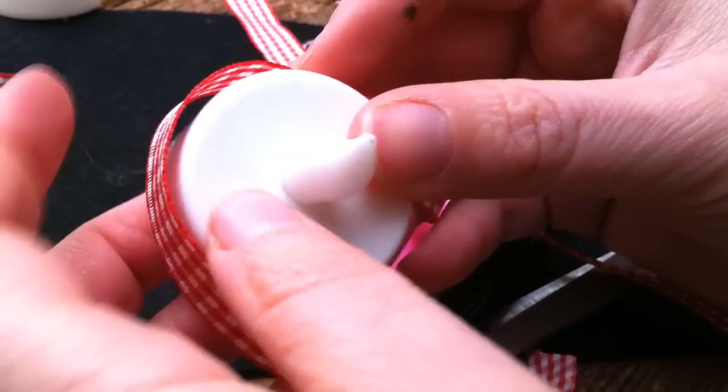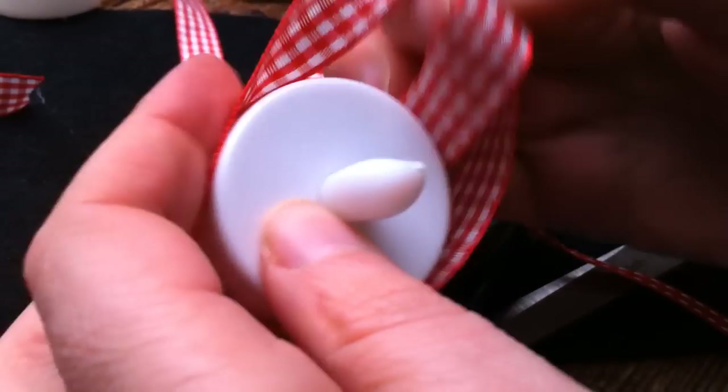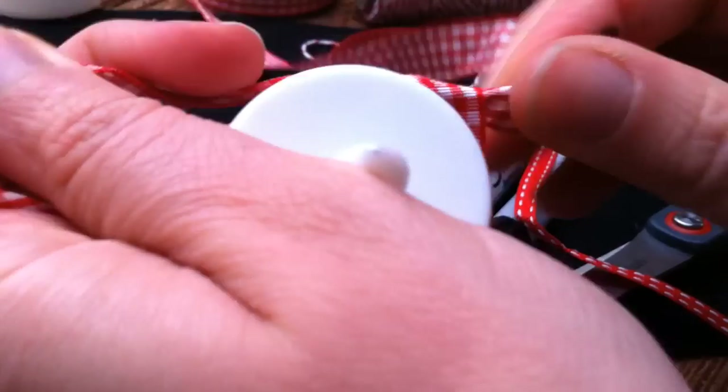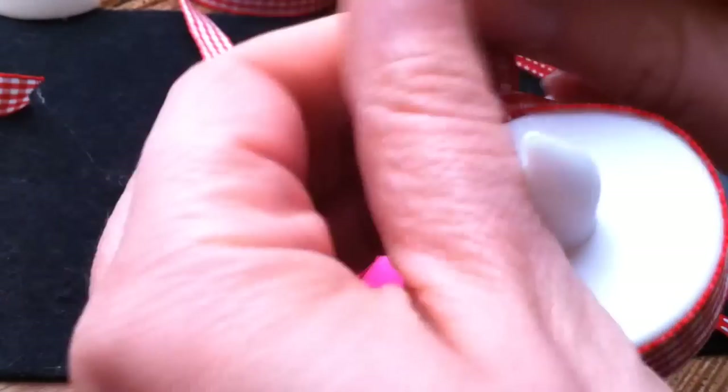To start making your snowman, you take your ribbon and wrap it round like this. I don't cut it until I'm actually done so that I get the length exactly right, because once you've knotted it you lose a little bit of the length. You've knotted it round and then you tie it again — and that's your scarf.